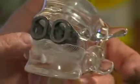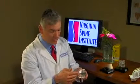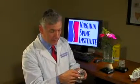Some of the modern instrumentation we would use includes little cages like this. These are lordotic titanium cages that we put in from the front of the spine. They restore lordosis — that lumbar curvature of the spine — and restore the height of the disc space.